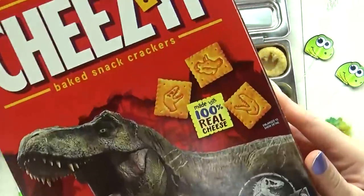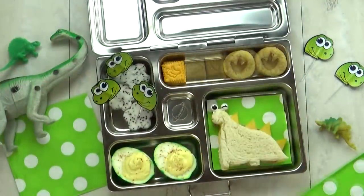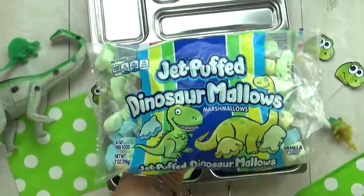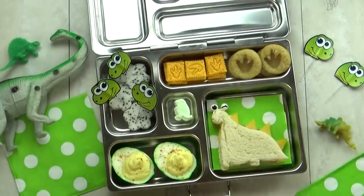Next, I'm gonna add some dinosaur crackers. These are just the Jurassic Park Cheez-It crackers — I got these at Walmart. And then in the treat section, I'm gonna add just one little dinosaur marshmallow. Isn't this cute?